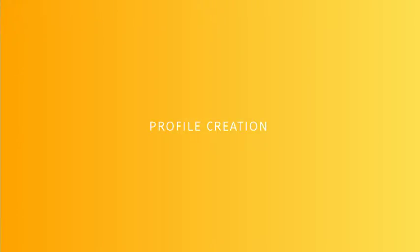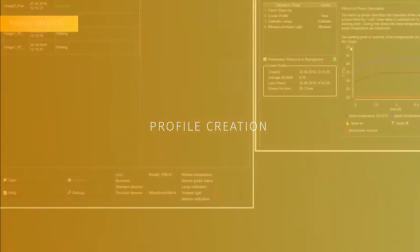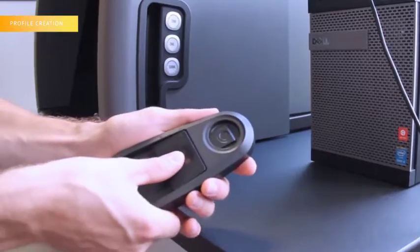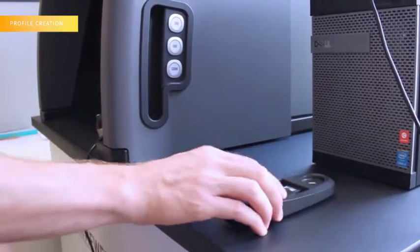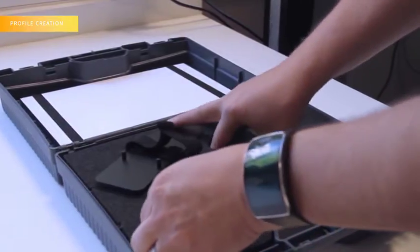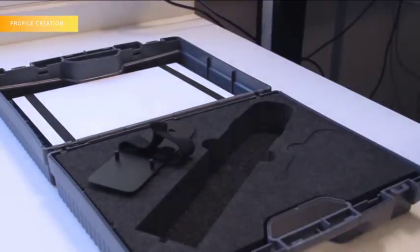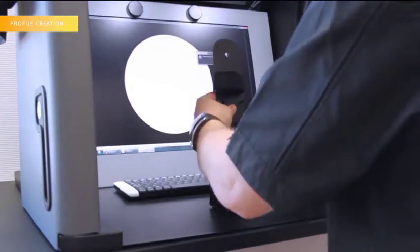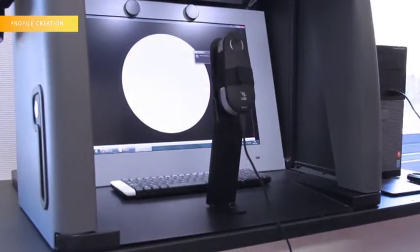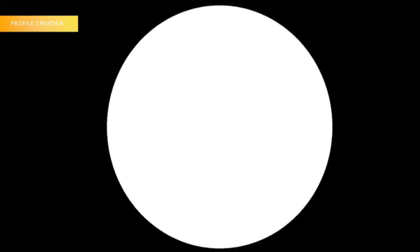Step 2: Profile Creation. Click on the New button. It will ask you to place the i1 Pro on the calibration base and click OK. Place the big holder in front of the Color Viewer in the place designed for this and put the i1 Pro on it. Once it is positioned, click OK.